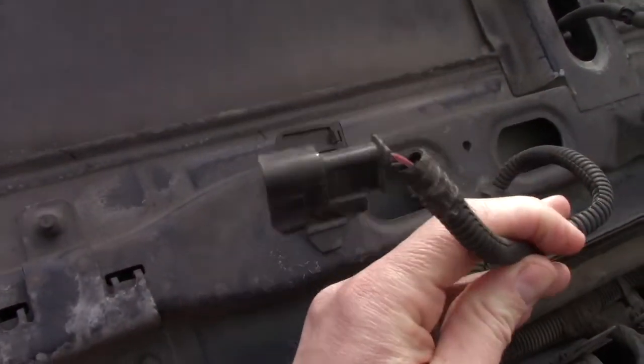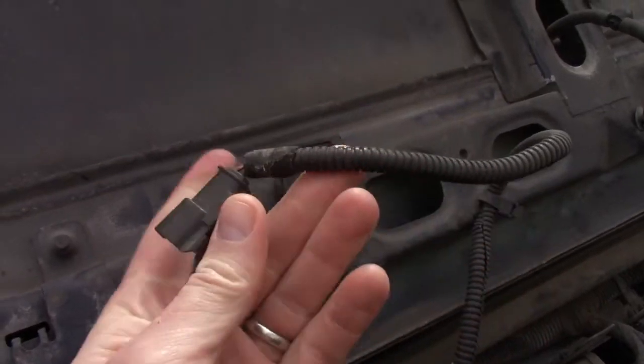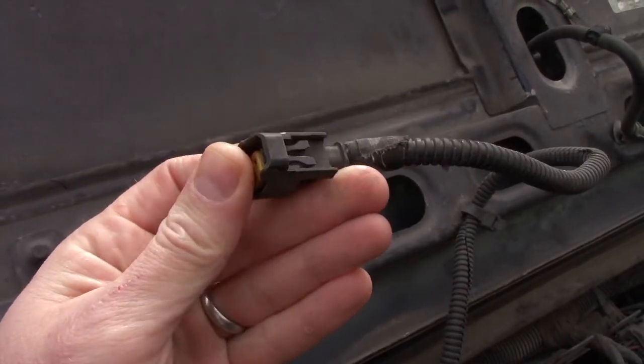The hood light on the Jeep has corroded and burnt out, so let's get it replaced. As you can see, I already broke off that stupid little safety hook on the old plug. Let's get started.